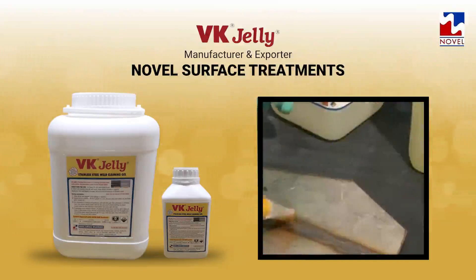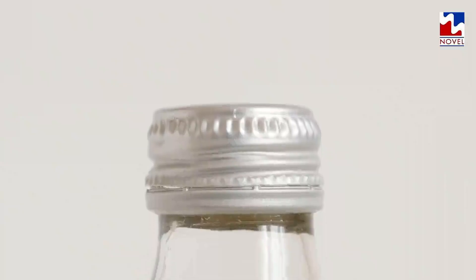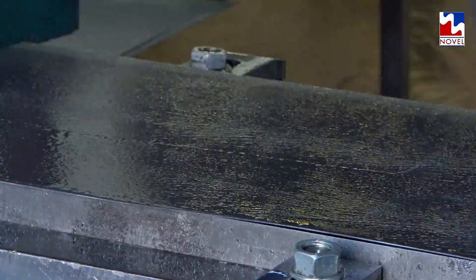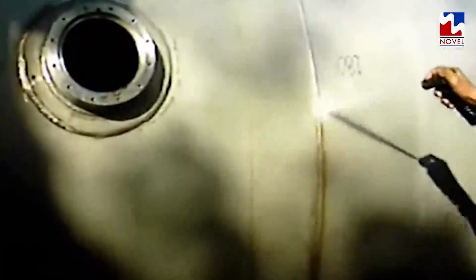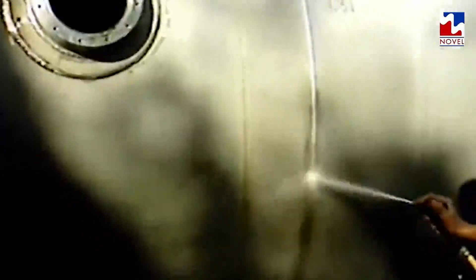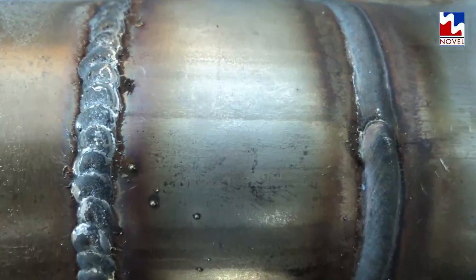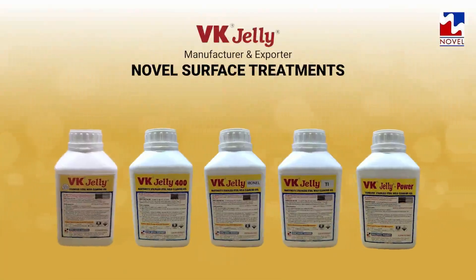Applied similarly to VK Jelly, all VK products should be kept on the metal depending on the aforementioned factors and characteristics of the metal, then washed off preferably with soft water using a high-pressure water jet thoroughly for desired results. You may have a problem, but we're here to assist you with a range of powerful solutions — this battle is ours.